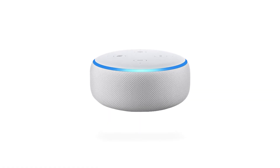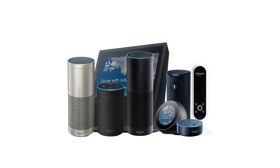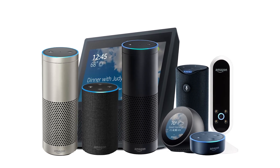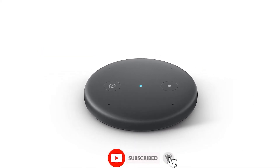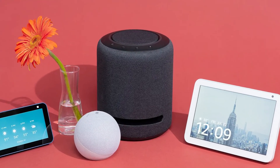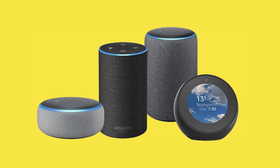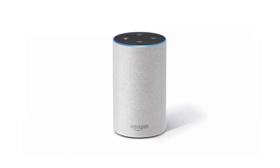That's it for this video on how to connect your Alexa to Wi-Fi. I hope this step-by-step guide makes it super easy for you to get your Alexa device up and connected. If you found this video helpful, please give it a thumbs up, and don't forget to subscribe for more handy tech tips. Got any questions, or did everything go smoothly with your setup? Drop a comment below — I'd love to hear about your experience. Thanks for watching, and I'll see you in the next video.